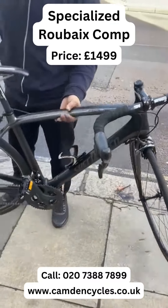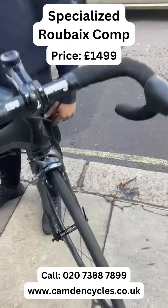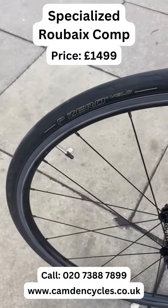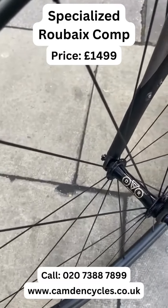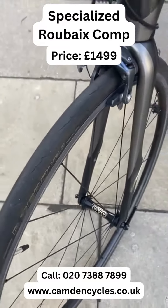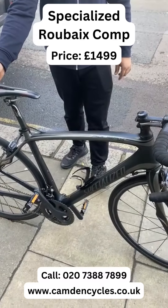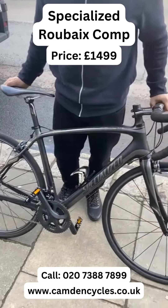Very nice lightweight one. It's got Zero Velo tires as well, and it's got DCR hubs, which are very good quality hubs. So it's a perfect bike for commuters or for professional training — one of the best bikes and one of the best brands as well.